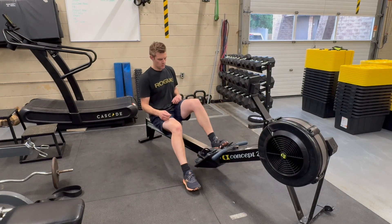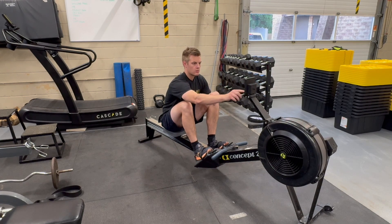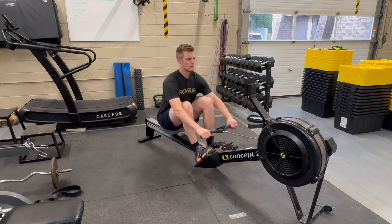On a Concept2 rower, choose a 2000 meter row from the Select Workout menu followed by Standard List. The test will begin when you start to row. Be sure to use proper technique and remain efficient to get perfect marks on this test. Refer to our other videos on proper rowing technique.